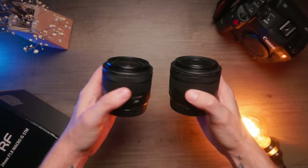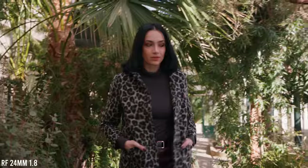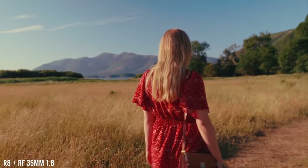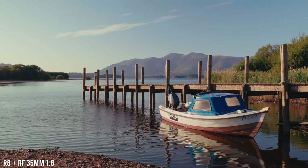For lenses, due to the lack of IBIS in the R8, I would point you towards one of the smaller wide-angle prime lenses from Canon that has built-in lens IS. Both the RF 35mm f1.8 and the 24mm f1.8, thanks to their built-in lens stabilisation, will give you stable footage whilst also being very versatile and useful focal lengths for video. If you can push the budget, a versatile zoom like the 24-105mm f4 is a perfect single-lens setup for video.